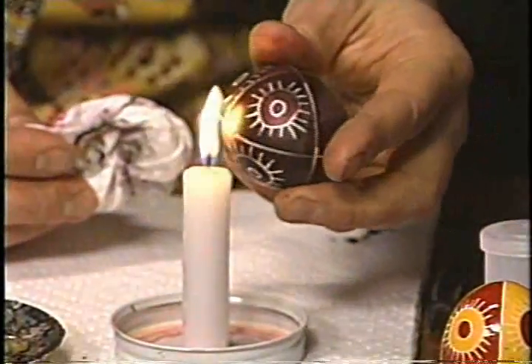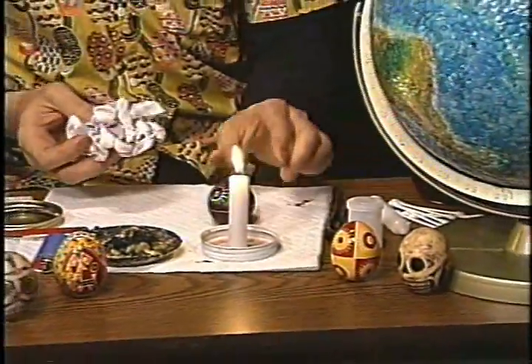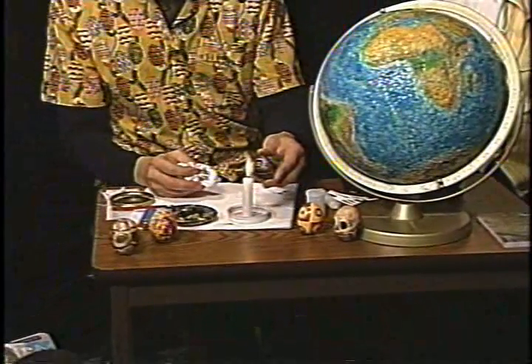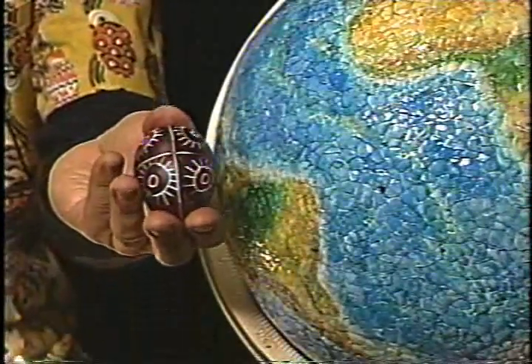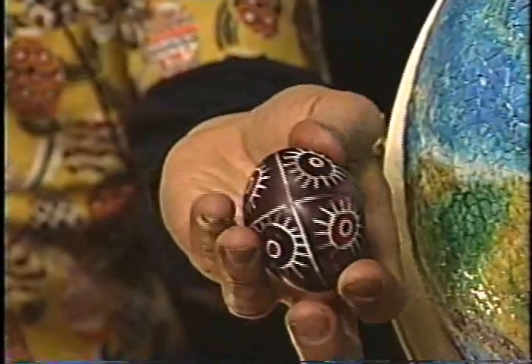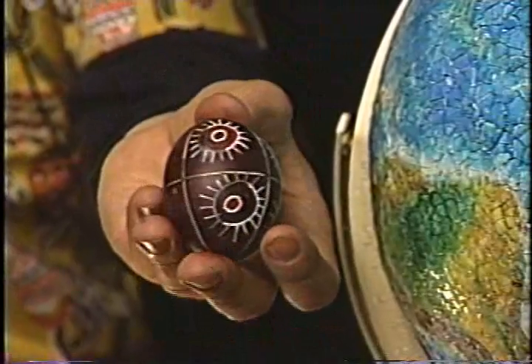That's fantastic — I can't believe you did it right here on the spot! We're going to put this out as a great segment. Let's show folks the completed one — right there. Hold it up, I'm going to zoom in and give everybody an opportunity to take a look at all the stages. There you go — beautiful! There's the final result. Thank you very much.